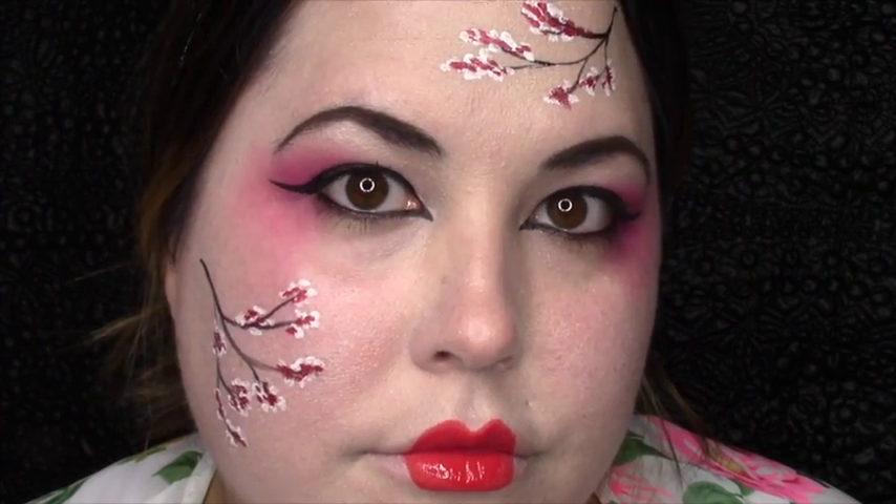Once you've filled everything in, you should look something like this. Go ahead and put on a wig, your outfit, and you're ready to party.